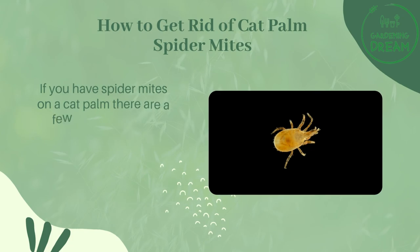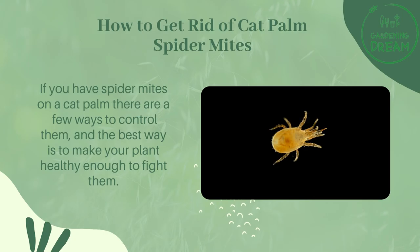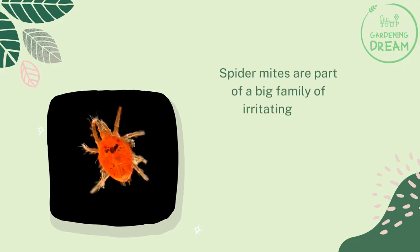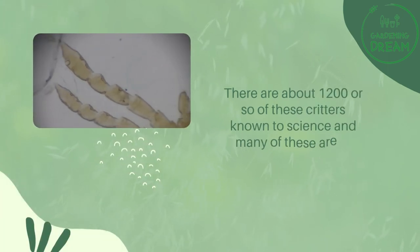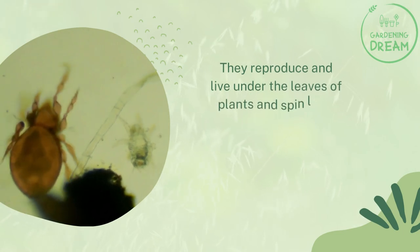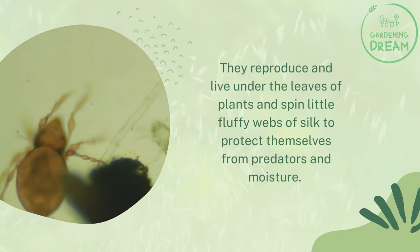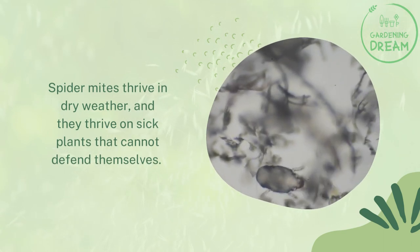If you have spider mites on a cat palm, there are a few ways to control them, and the best way is to make your plant healthy enough to fight them. Spider mites are part of a big family of irritating but necessary creatures in the Tetranychidae family. There are about 1,200 or so of these critters known to science, and many are of concern due to the damage they do in agriculture. They reproduce and live under the leaves of plants, spinning little fluffy webs of silk to protect themselves from predators and moisture. Spider mites thrive in dry weather and on sick plants that cannot defend themselves.